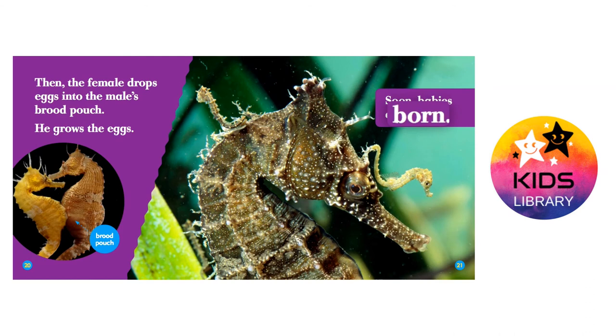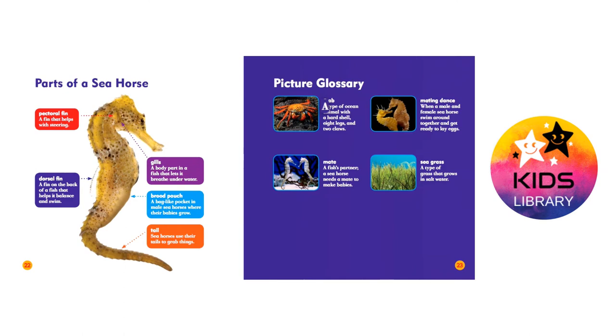Picture glossary. Crab: a type of ocean animal with a hard shell, eight legs, and two claws. Mate: a fish's partner. A seahorse needs a mate to make babies. Mating dance: when a male and female seahorse swim around together and get ready to lay eggs. Seagrass: a type of grass that grows in salt water.